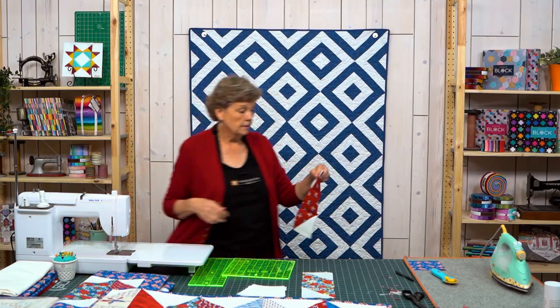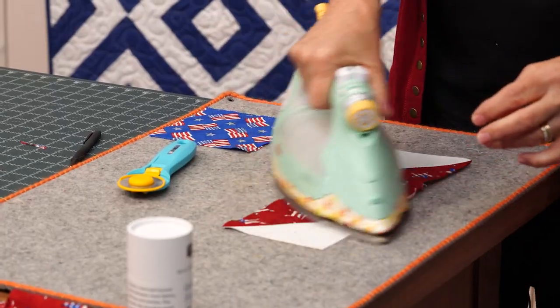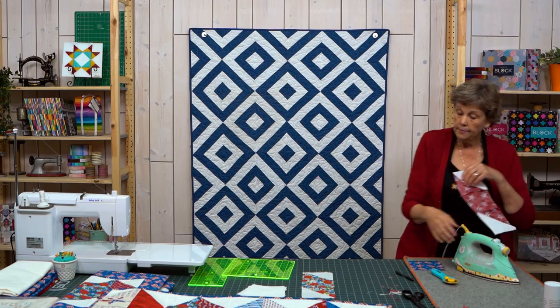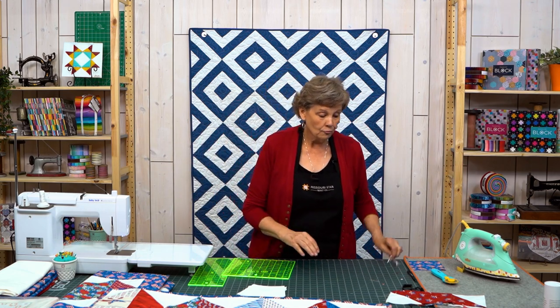We're going to sew this down and press these, then make a pile of blocks — some going one way, some going the other. If you have ten blocks in your table runner, this charm pack will make two table runners. I always love that one five-inch pack can make two table runners. Or if you have a really long table like I do, it will make one long runner.